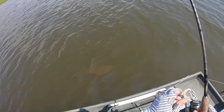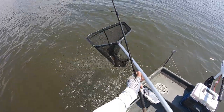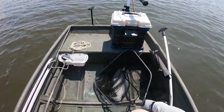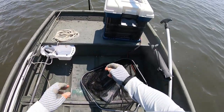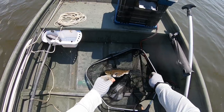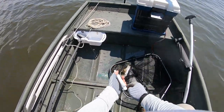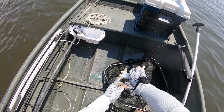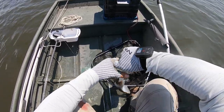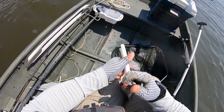Oh, that is a doormat right there! That is a doormat right there, y'all. That is a doormat. Holy cow. You can't complain about that, guys — there is no way you can complain about that. You'd be crazy to. Oh my goodness. That is an amazing fish. Absolutely amazing fish.